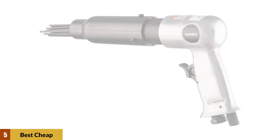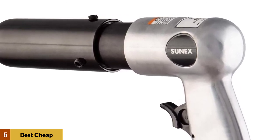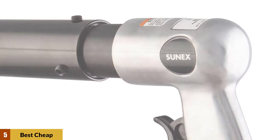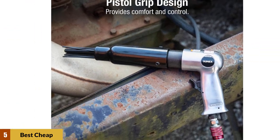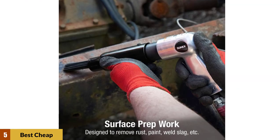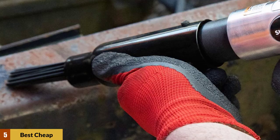At Number 5: Best Cheap Mini Needle Scaler Gun. This little beauty comes with a smaller frame in the shape of a pistol grip. This scaler gun has a lightweight aluminum housing designed for comfort, making it easier to hold for long periods of time. It also comes with slightly less power, which is appropriate for many applications. It has 19 3mm needles that hit your projects at 3,000 blows per minute. If you just need a small scaler for a one-off project, this is the perfect tool for you. Get yours here.